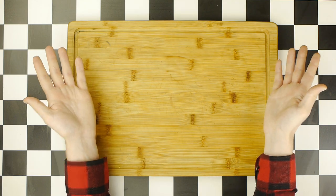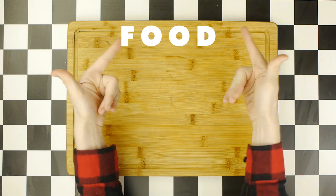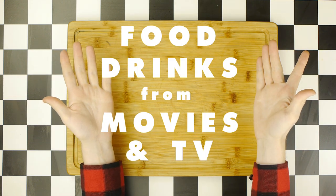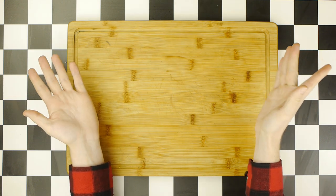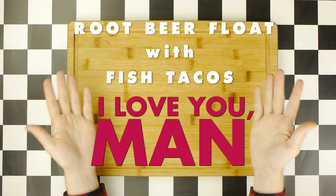Hey, how's it going? Welcome back to Consuming Cinema, a show about making and pairing food and drinks from popular movies and TV shows. Today, we're making and pairing a root beer float with fish tacos from I Love You Man.